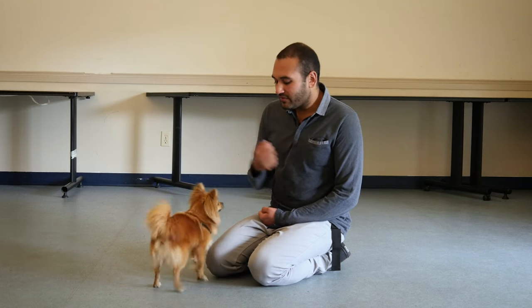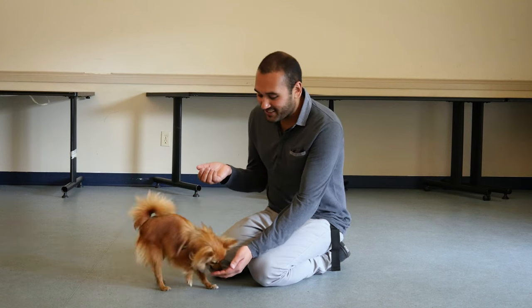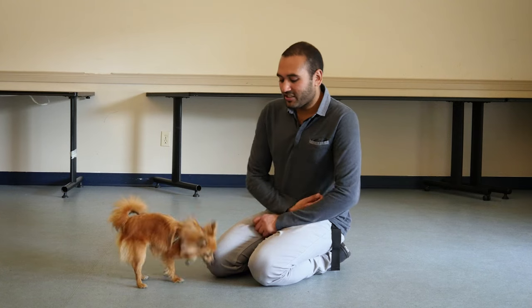If I hold my hand out and he doesn't lick — good boy for not licking, there's a little treat. I hold my hand out, he licks, I just take it away.